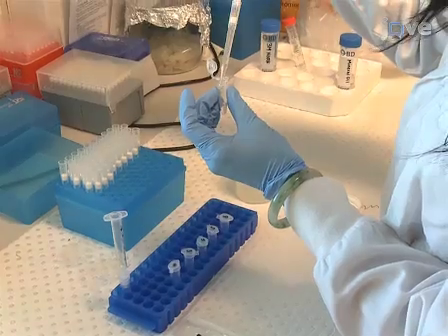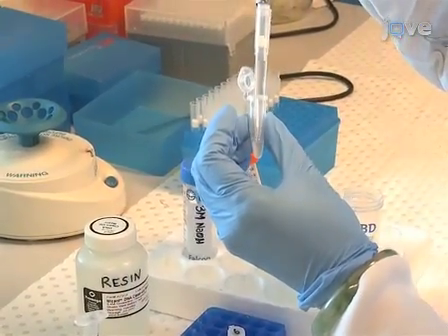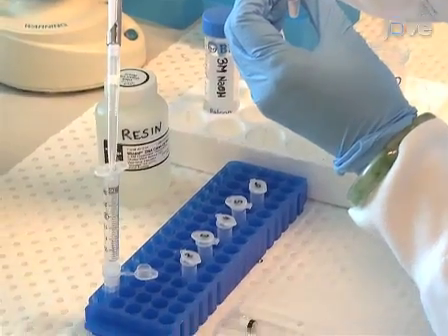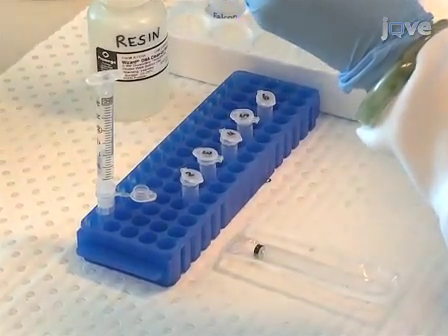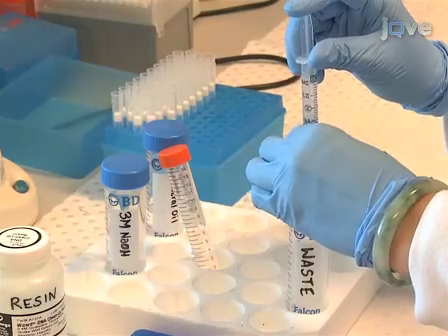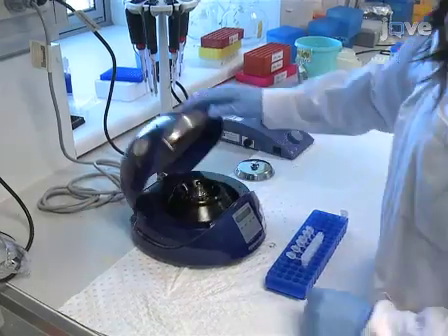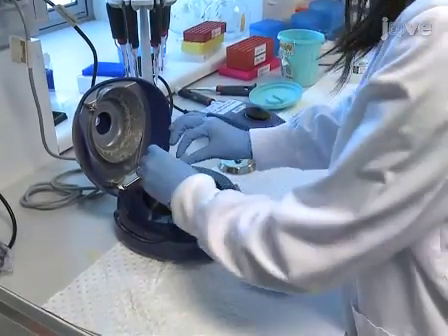Our lab uses the Promega Wizard DNA cleanup system. Add 1 milliliter resin to the DNA samples, invert the tube to mix, then pipette the solution into a syringe attached to a desalting column. To remove any free bisulphite ions, pass the bisulphite treated DNA through the desalting column and elute in 50 microliters of MilliQ water.